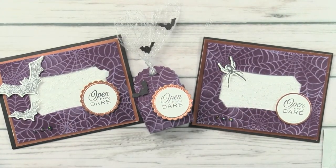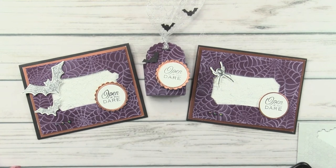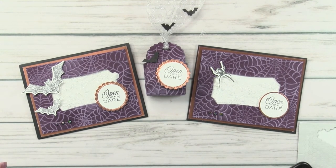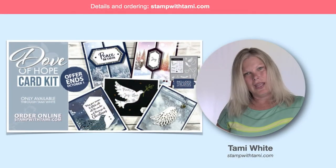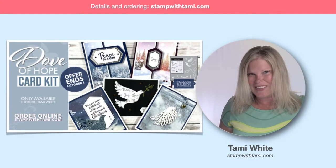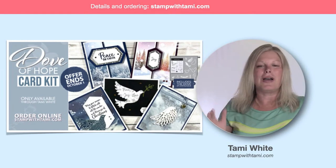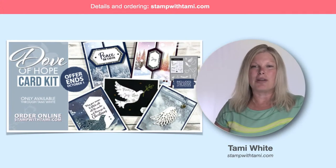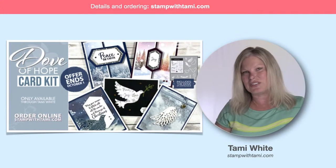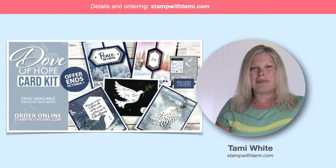So we have our cards and matching boxes — a cute little set you can make. It's easy to make and fun. Lots of cute things you can do with these two bundles. I have all the information on my stampwithtami.com blog on the resource page. If you're already getting ready for Christmas — it takes time, you need to order it and have time to make it without rushing in December — I've already started with the beautiful Dove of Hope. I've made a card kit out of it, only available until October 1st.